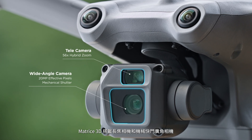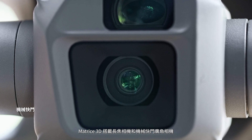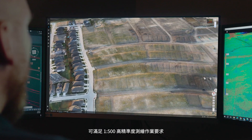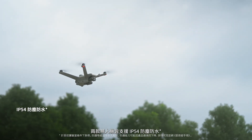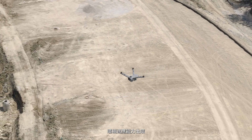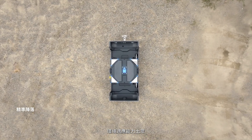Matrice 3D features a telecamera and a wide-angle camera with a mechanical shutter. The dual cameras help to easily achieve one-inch high precision measurement tasks. Additionally, both drone models have IP54 dust and water resistance, demonstrating excellent environmental adaptability.